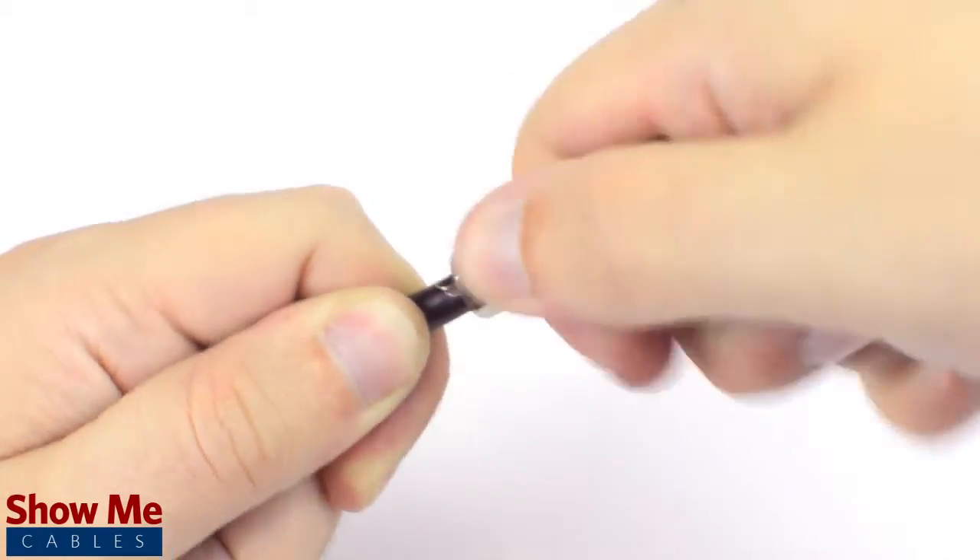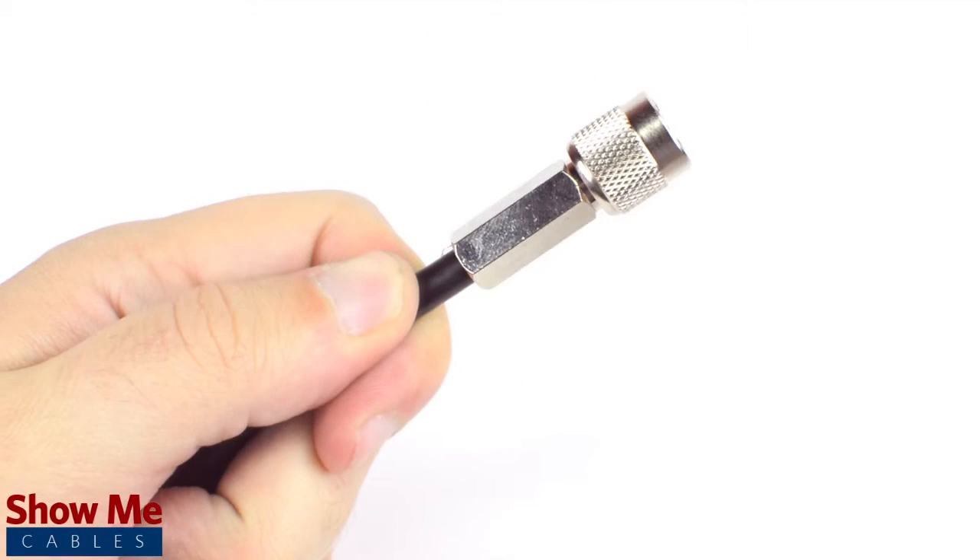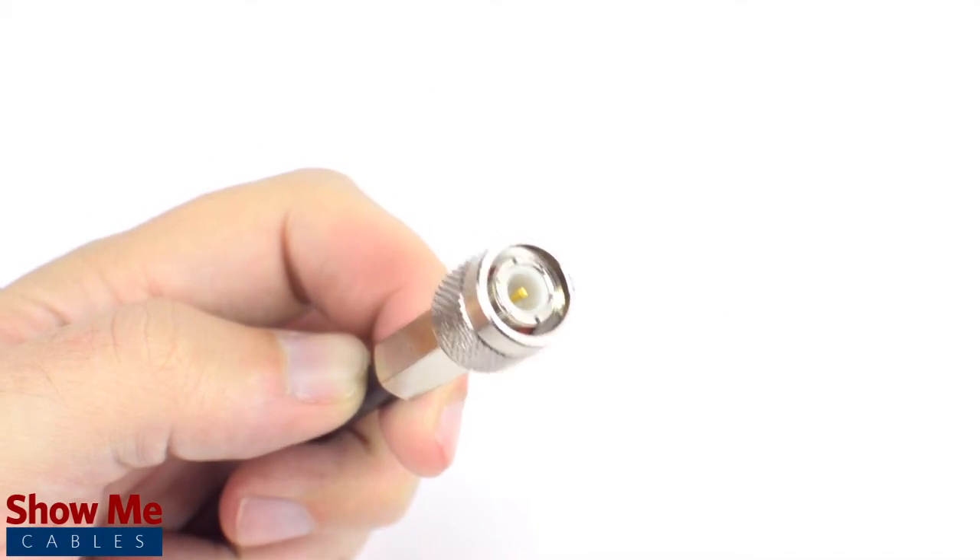By twisting and pushing the connector, the center conductor is able to make contact with the center pin, and the connector is able to tighten onto the outside jacket.